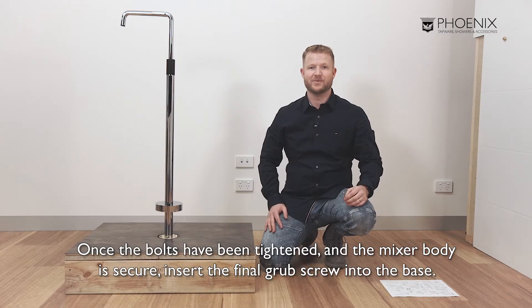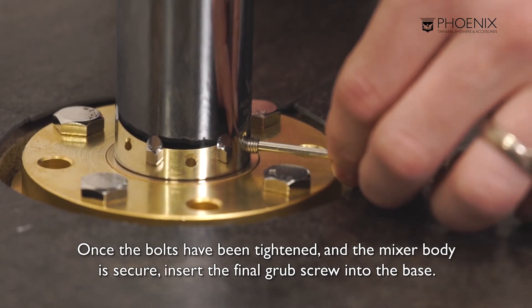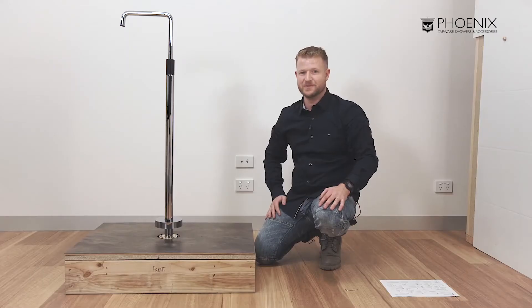Once the bolts have been tightened and the mixer body is secure, we can insert the final grub screw into the base. Push the cover plate down into position.